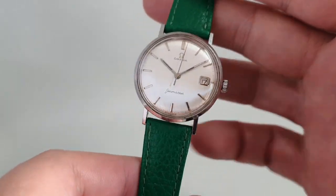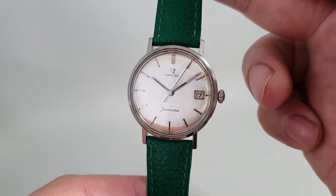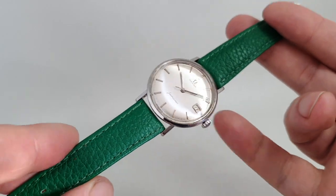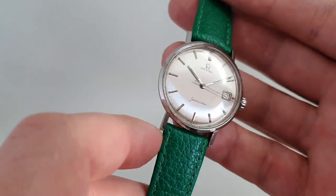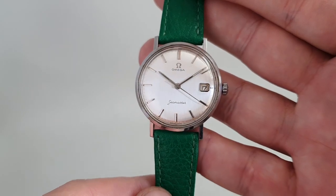Hello watch fans! Berthier Watches here, and this time we have a 1959 Omega Seamaster. The first thing I'm going to point out is that this green strap is just to show you that a silver dial, silver hands, and stainless steel case can look good on any color strap.